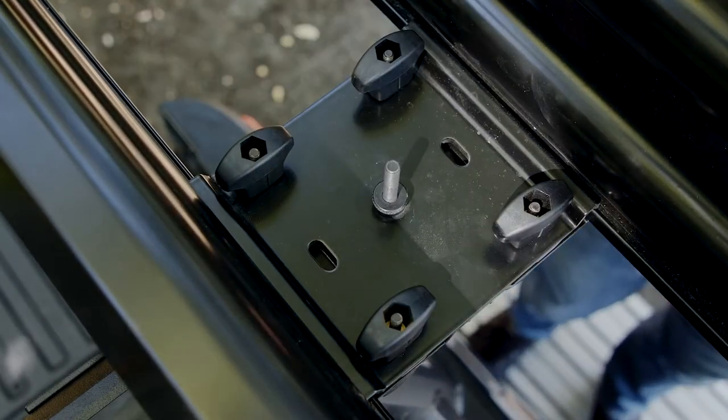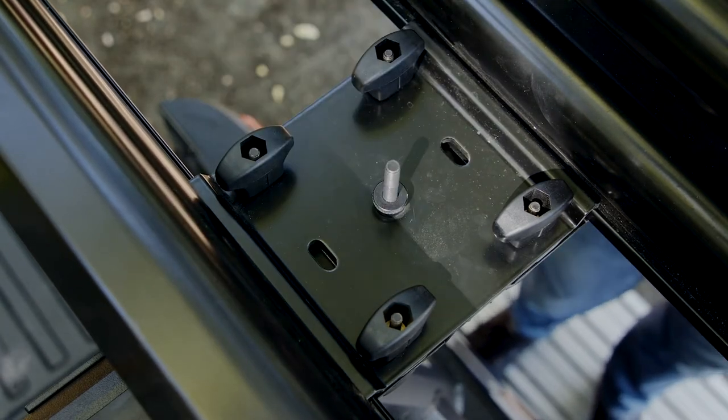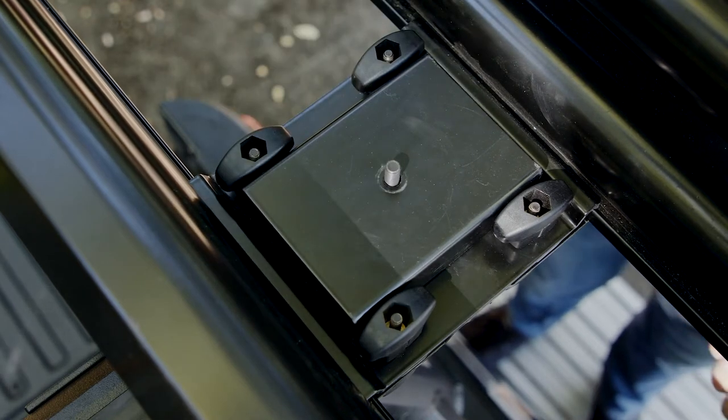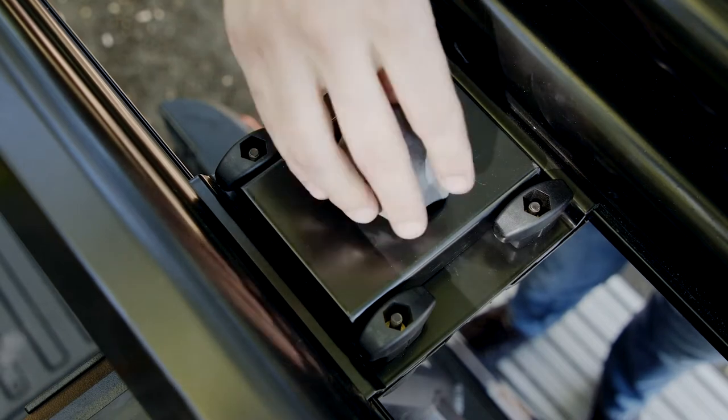Next, tighten the thumb screw, making sure that the bolt is captured in the underside channel. It's time to lock the carrier to the crossbars. Set the lock plate onto one of the mounting plates as shown, then screw the accessory lock onto the thumb screw bolt.